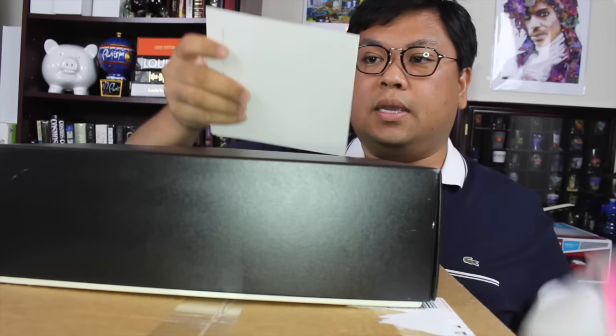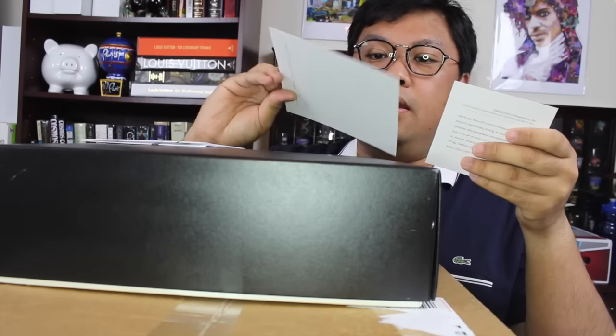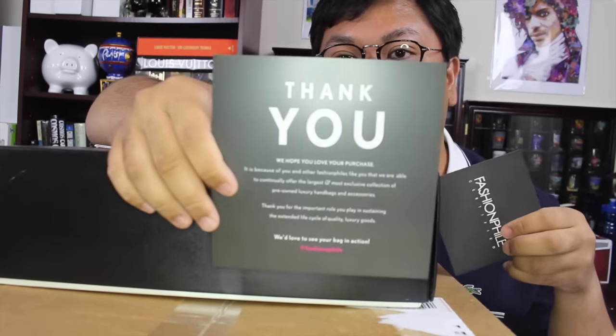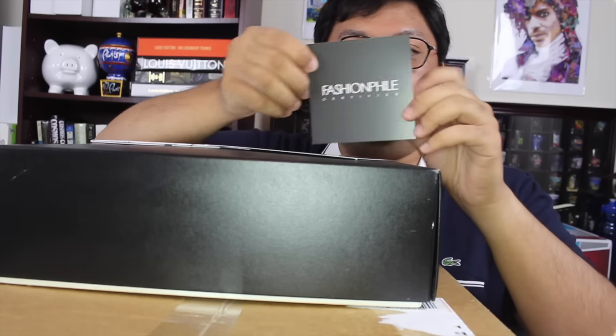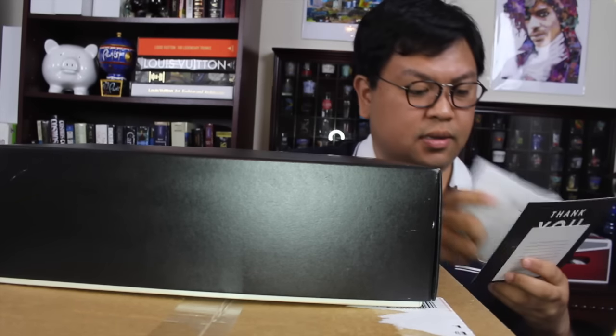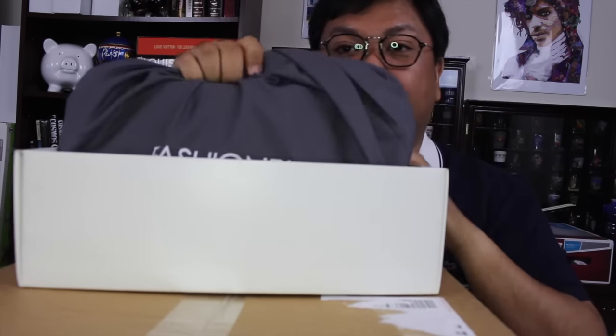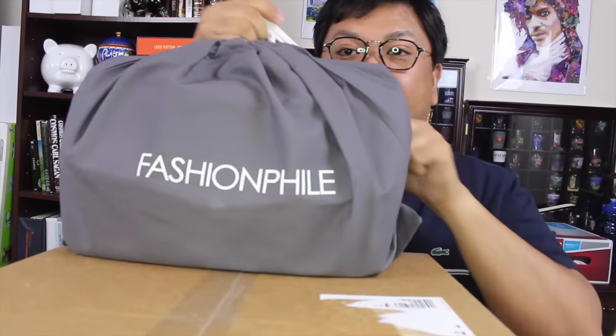So this is my receipt and this is what they send with it — a thank you card, as well as what I guess is their certificate of authenticity. Let me put this away and continue with the unboxing. Lifting up the box — and if you don't know where this item is from, I am sure that is a dead giveaway. Here we go, let me go ahead and open it up.